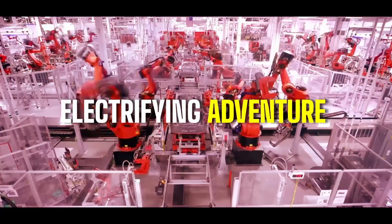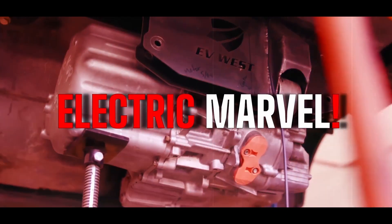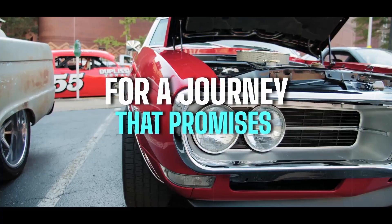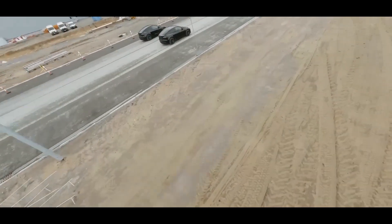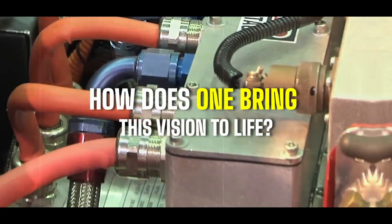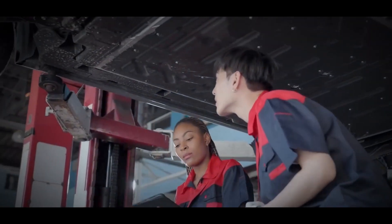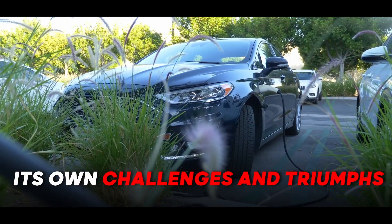Get ready for an electrifying adventure as we delve into the world of converting a gas car into an electric marvel. Buckle up and prepare for a journey that promises to revolutionize your vehicle. Imagine the thrill of silently cruising down the road, leaving behind the noise and emissions of a conventional engine. The answer lies in a series of daring steps, each filled with its own challenges and triumphs.